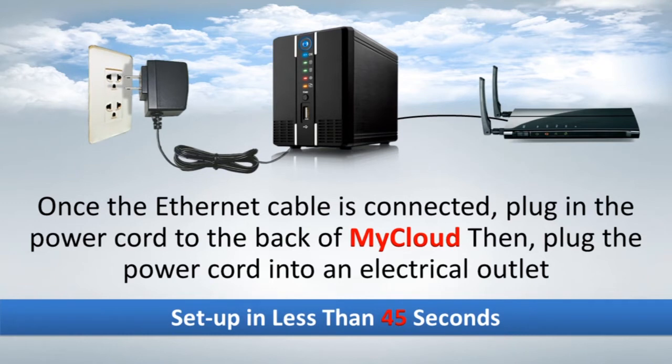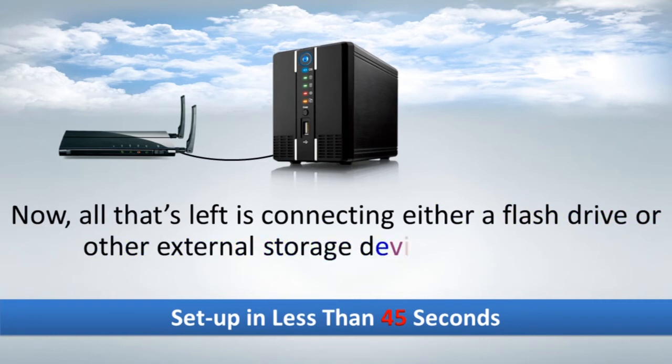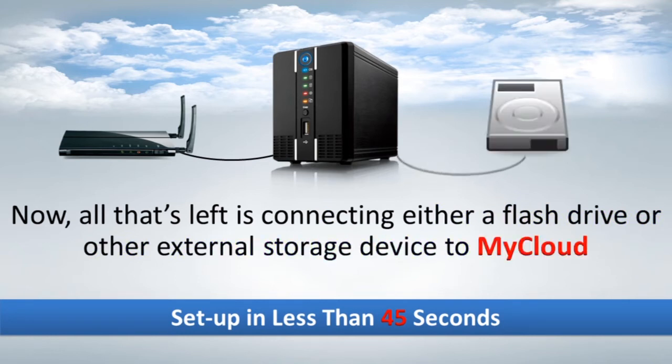Now, all that's left is connecting either a flash drive or other external storage device to MyCloud.